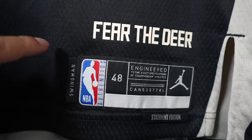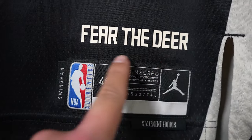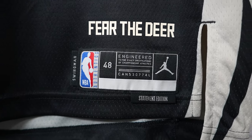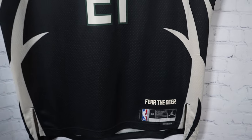The one thing that's different — usually on swingman jerseys the 'Fear the Deer' writing on top is screen printed, but this one's actually heat pressed. Did I get lucky? I don't know if they just built it like that — can anyone else confirm?